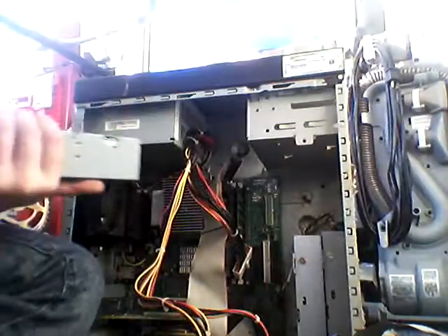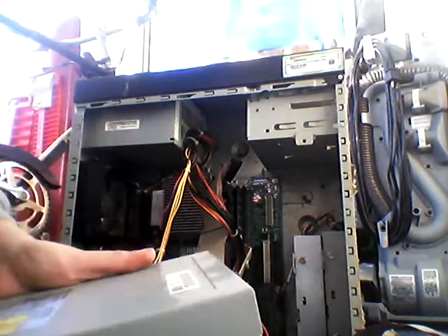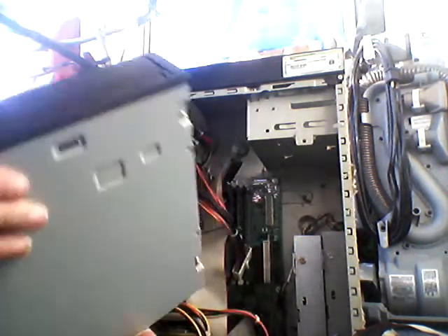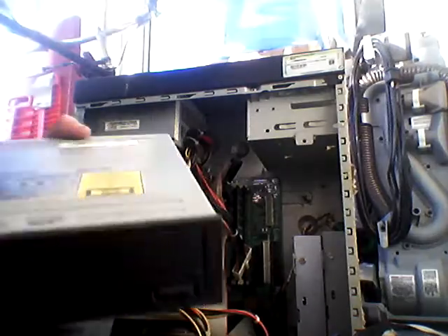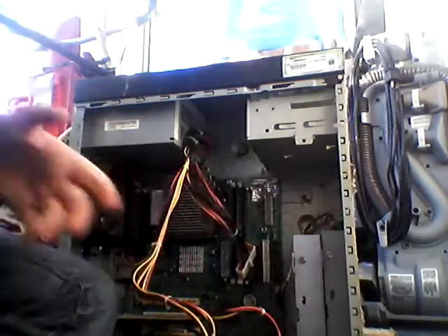Today I'm going to be showing you my Dell Windows XP Home Edition. This is a CD drive. Right now I'm just unplugging. We're going to be doing a whole takedown on this, so I've already unplugged everything.